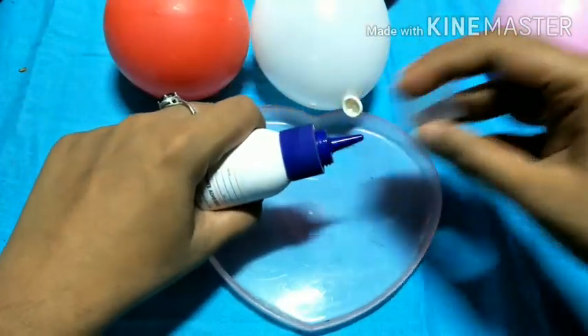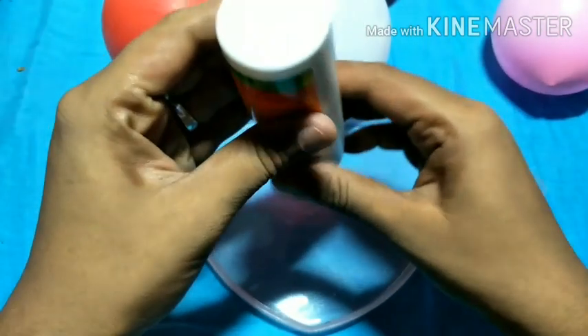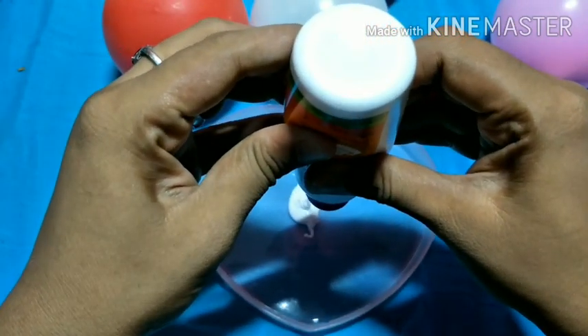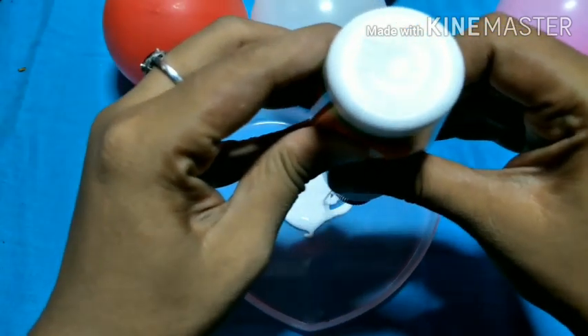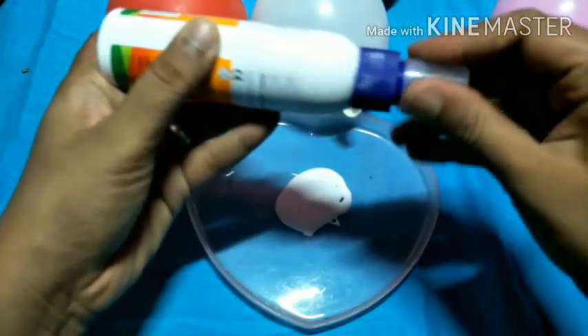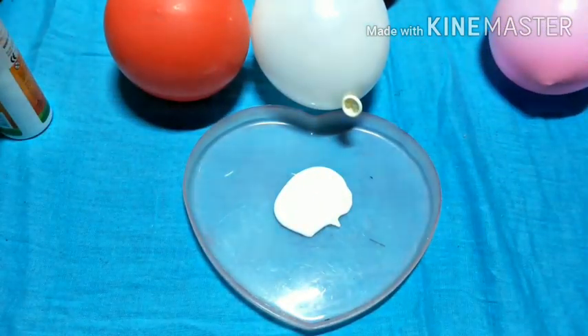In a tray or bowl, you will prepare the glue. For this lantern, you can use much thicker glue. We will dilute it a little. You can also use it as-is for this one — we will dilute it every time we come to the table.